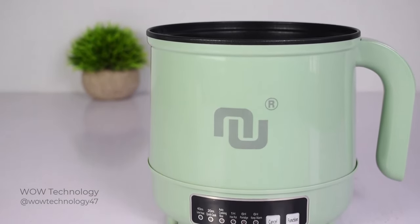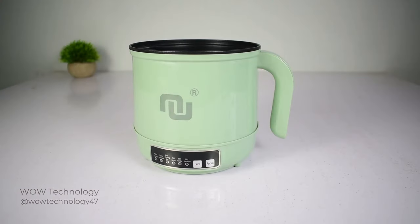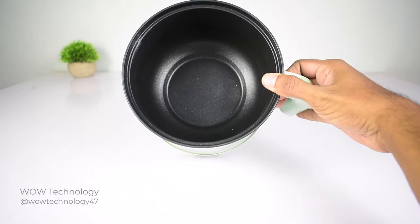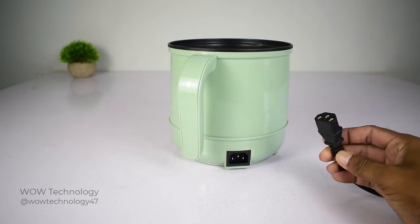The Nunit smart electric hot pot boasts a 1.7-liter capacity, portable and compact for cooking at home, in a dormitory, office, or while traveling. The Nunit electric cooker pot can be used as a sauté pan, hot pot, instant ramen cooker, mini rice cooker, and food steamer.